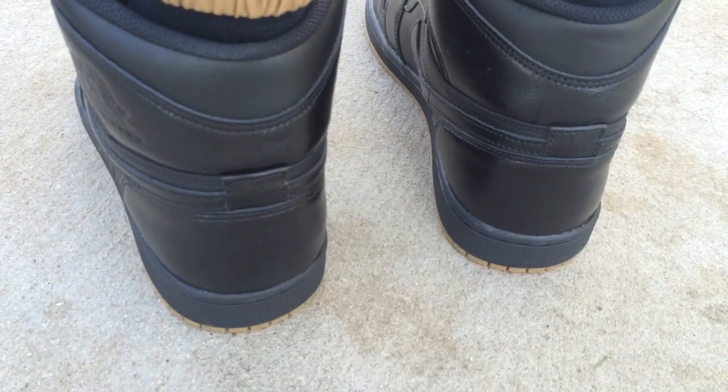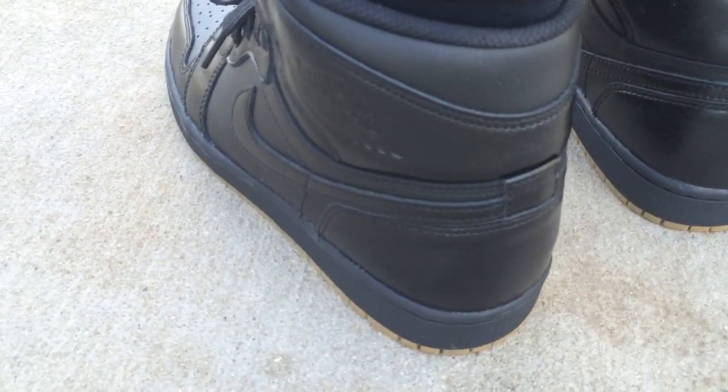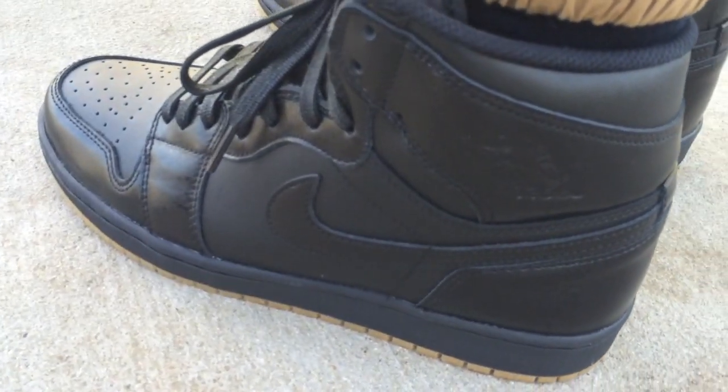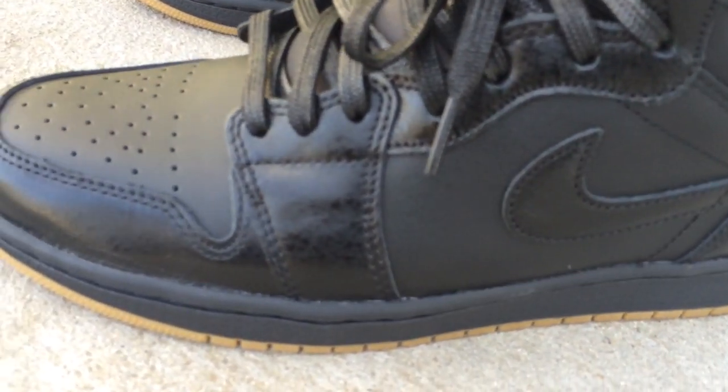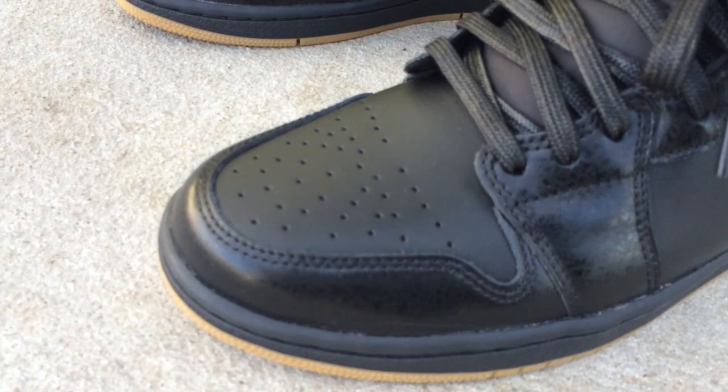Like most 1's, I go true to size. Some people go down a half size in 1's just to avoid some of the creasing. I don't really care about that stuff — shoes are meant to be worn, they're going to crease regardless.